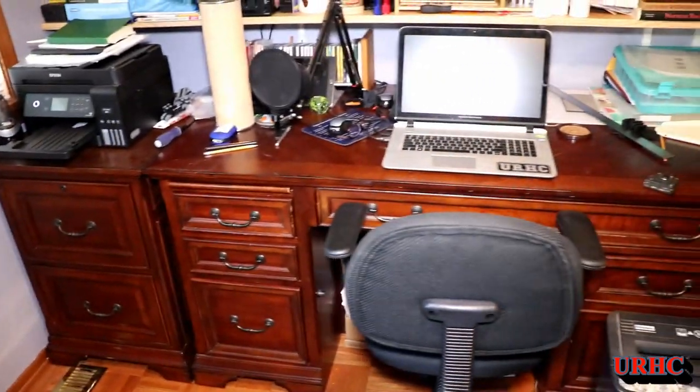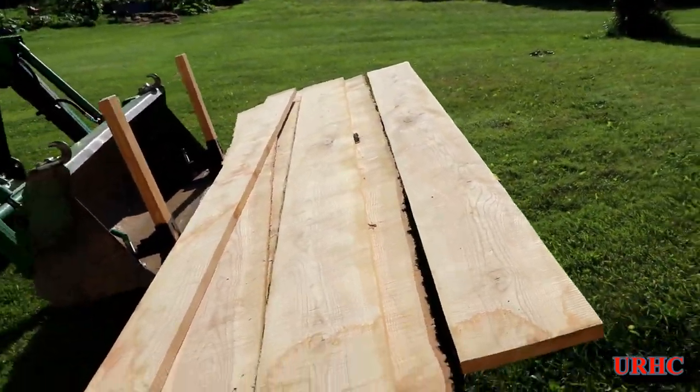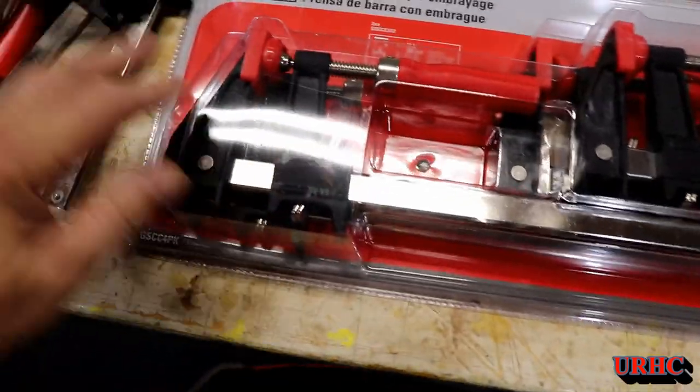Finally getting around to finishing up my office slash den that I've been working on for a while, and it's time for this old desk to go. So I went around and dug out a couple pieces of ash that I had sawn probably about six years ago that grew in my backyard — nice and dry.